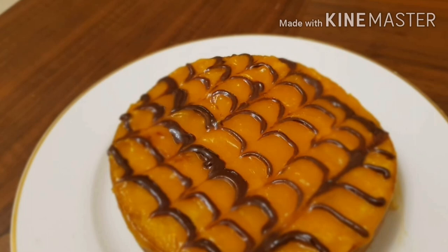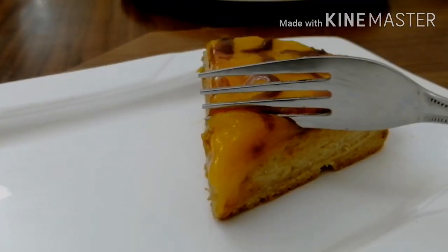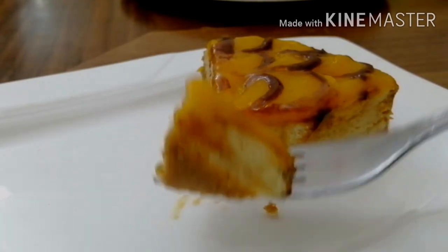Hello, welcome back to Mama Street. I am coming from my channel. Here is the chocolate mango cake.